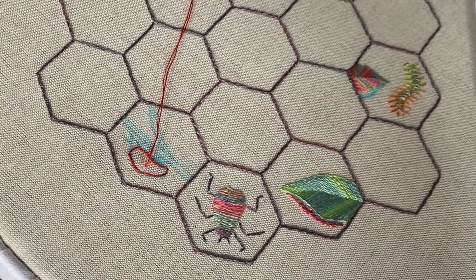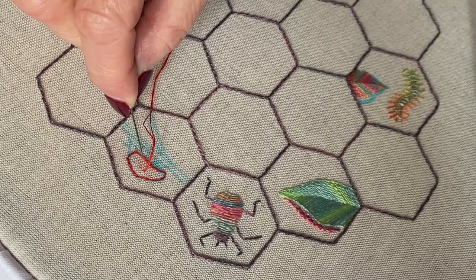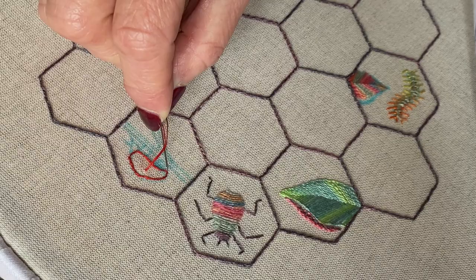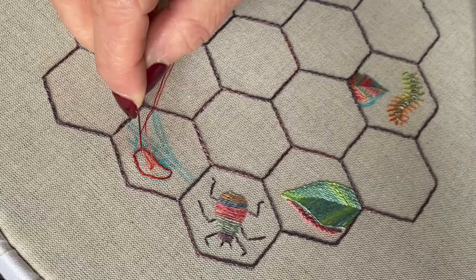Hello everyone, how are you all doing? How are your insects going? Today we're going to do the ladybird which is perched on this bit of grass here. I've drawn a kidney shape type outline and stitched that with one strand of the red DMC cotton with a split back stitch all the way around the shape. Now I've got two strands and we're going to fill the body with the long and short stitch.